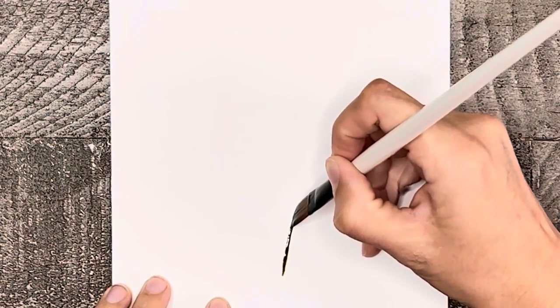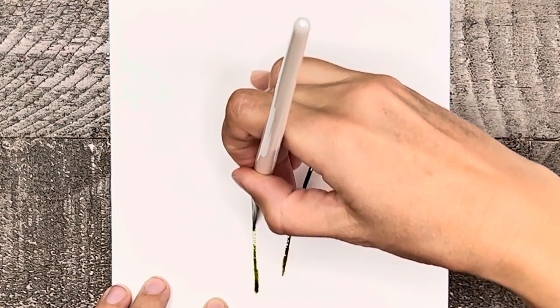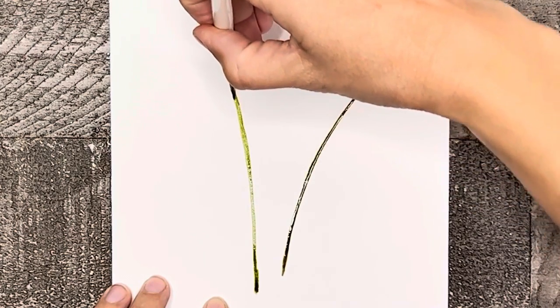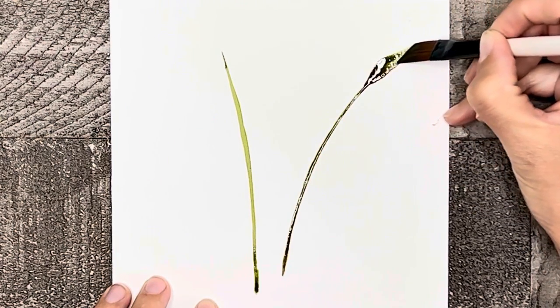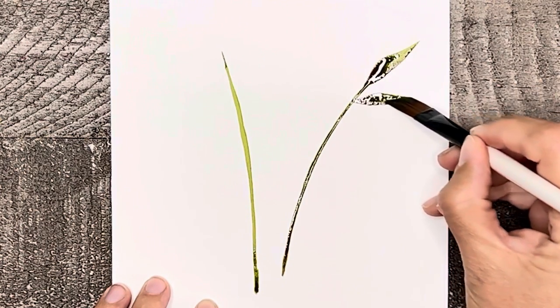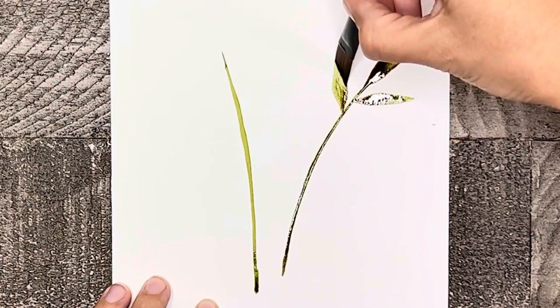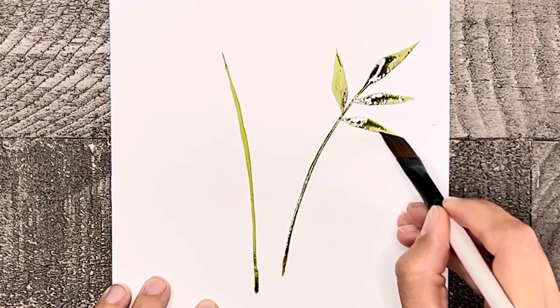Now let's try a couple of branches again using just one stroke, but this time we will make them wider and longer. To do this, start with the tip pointed toward the stem and as you move the brush outward, press down and then let up at the end — try to get a nice point for the finish. Then alternate leaves back and forth on each stem, making them slightly smaller at the base.